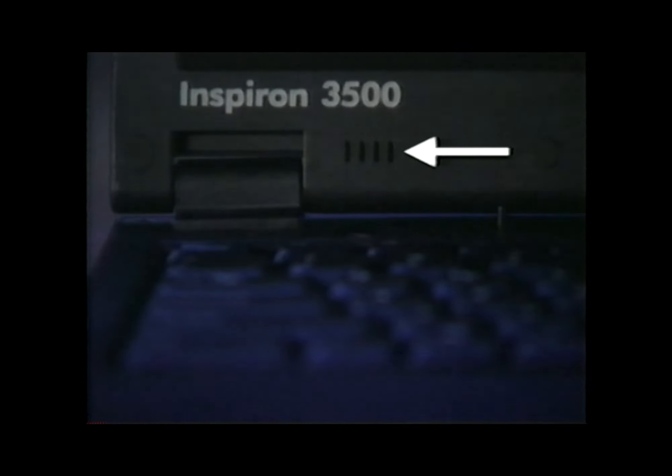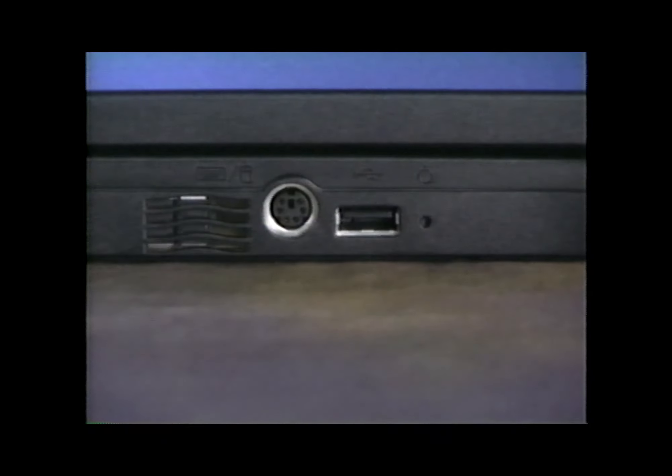The computer has built-in stereo speakers and a built-in microphone. Use the USB connector to attach USB devices such as a joystick, a keyboard, or a mouse. And the PS2 connector lets you attach any PS2 device, such as a mouse, keyboard, or external keypad.